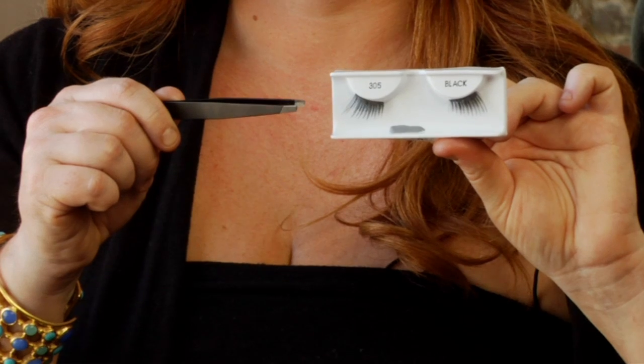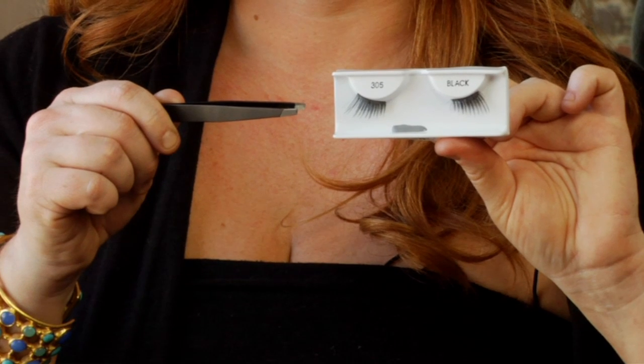My favorite tip, and I feel like the easiest one to do at home by yourself, is to use eyelashes that are made just for the outer corners of the eyes. This lifts the eye up, also adds that really beautiful cat-eyed look, and it's very simple to do yourself.